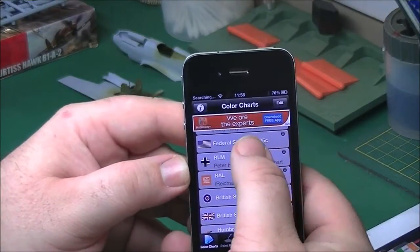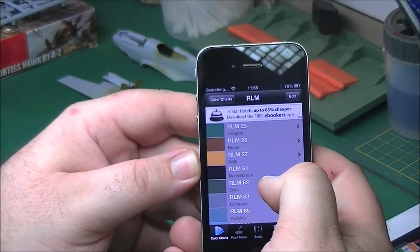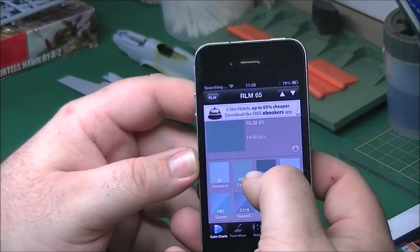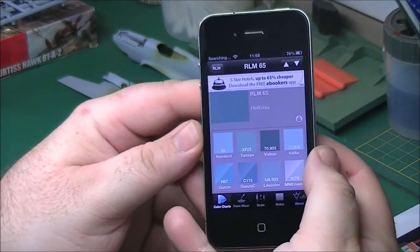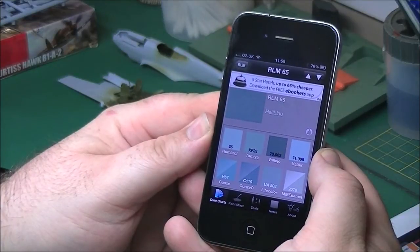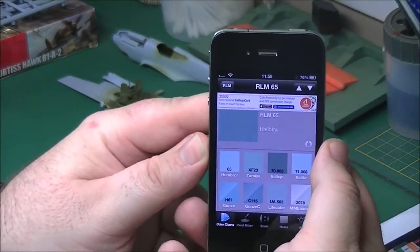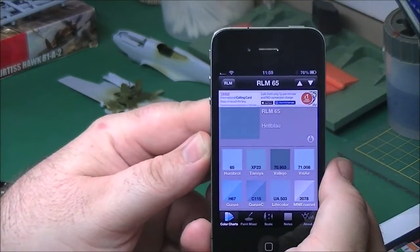Another useful thing: using the FS Colours RLM route - these are the actual RLM colours. RLM stands for Reichsluftfahrtministerium - Luftwaffe Ministry, roughly. You can go in and pick RLM 65, which is quite a common colour on ME 109s. That's the actual colour it says it is, and these are all the basic matches to it. The closest are probably the Akan and the Vallejo Model Colour, to be honest - they are very, very good matches and are my most commonly used paints for RLM colours.